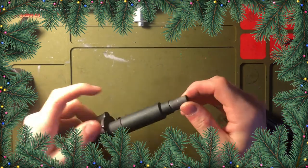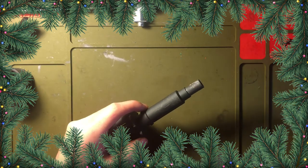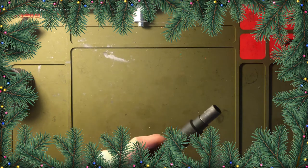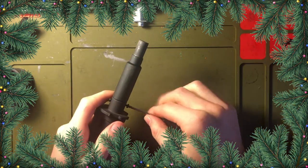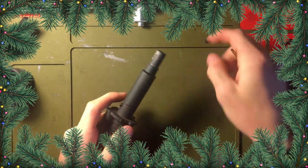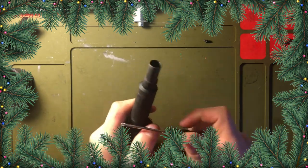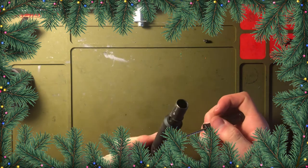You can take this out and then this, which holds your barrel on, will come right off. You can see this gets scratched — that's because if you don't loosen it all the way it's going to scratch it. Up here are two Phillips head screws. You have to take those all the way out to get this part of the barrel apart.